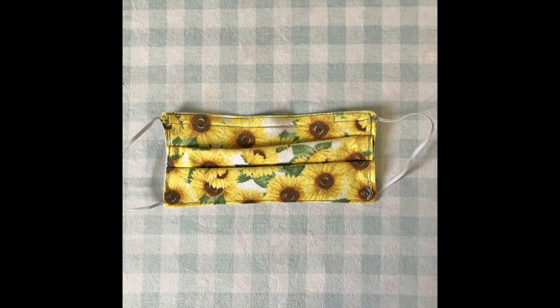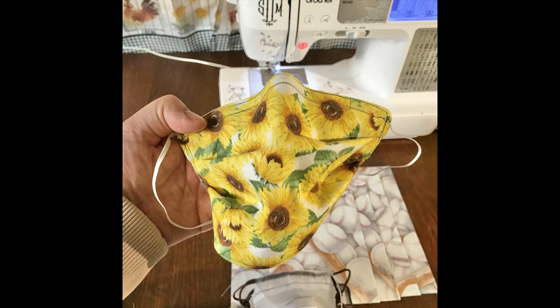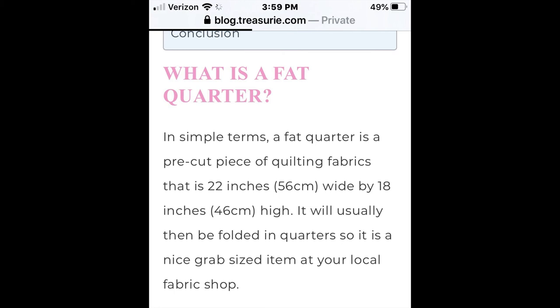Hi friends! Thanks for joining me. Today we're going to do a video on DIY face mask using fat quarter material, which is just quilting fabric, 100% cotton. We're going to add 1/8 inch elastic to the sides and a nose wire. This is just going to be the simple pleated kind. I might do something in the future doing a different kind, but that just depends on the time.